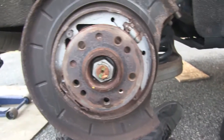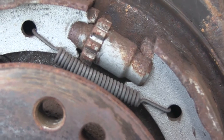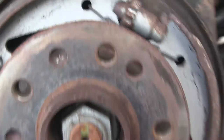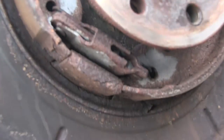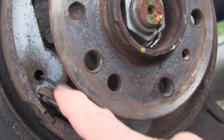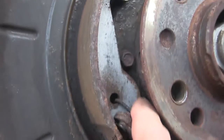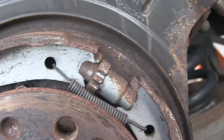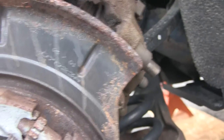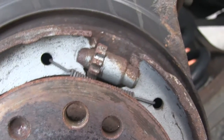In case you get this apart and can't remember how it went back together — this is how it looks from the front. You can see the adjuster up there, and there's one spring holding the top part of the shoes together near the adjuster. At the bottom, you can see a little lever that comes from the emergency brake cable. Then there's another spring with a longer straight part that goes to the bottom of each shoe. Notice that the shoe has a rounded lobe at the bottom — it does not have that at the top. So the rounded part goes down at the bottom, and the not-rounded part is up at the top where the adjusters are.